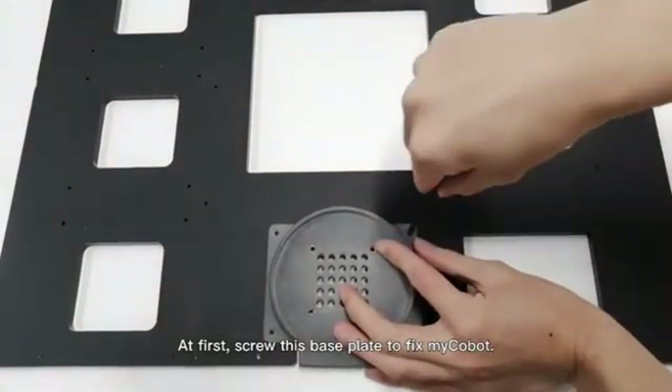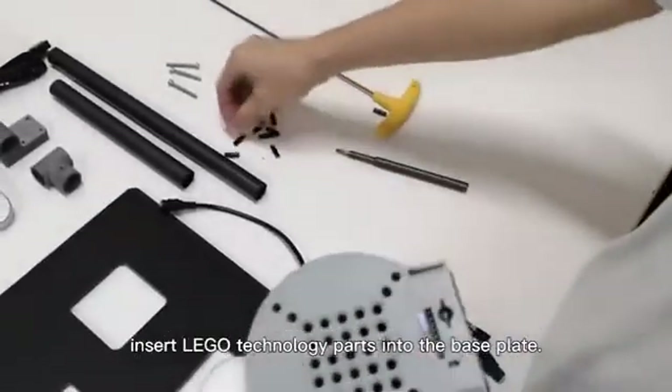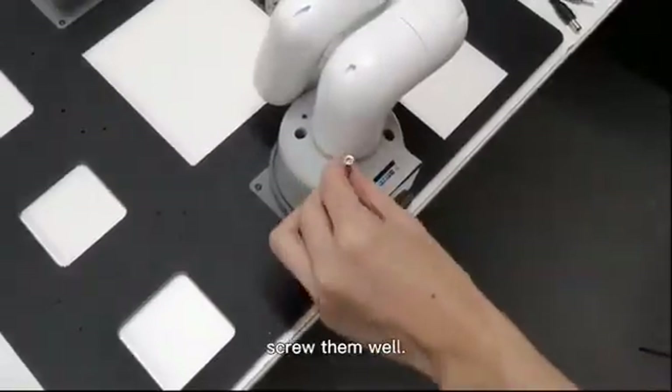At first, screw this base plate to fix Mycobot. Lift the robot, insert LEGO technology parts into the base plate, then insert the robot into the base plate. Screw them well.